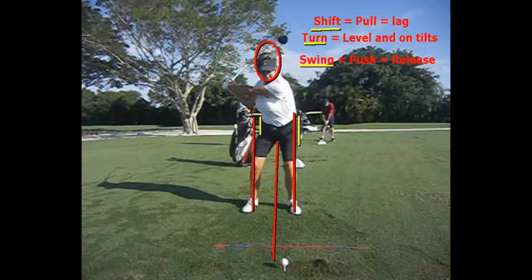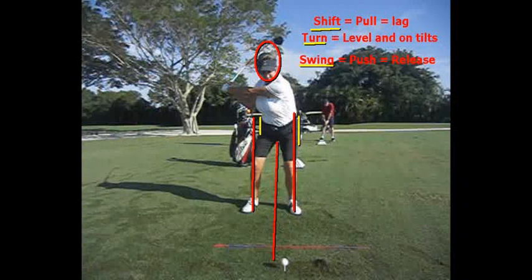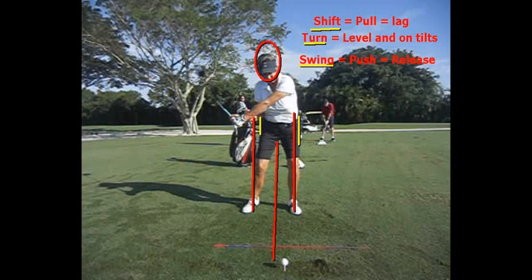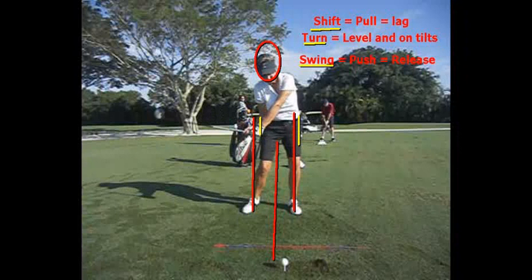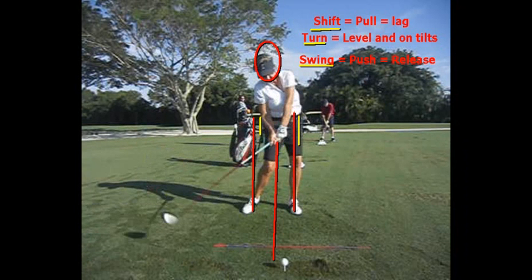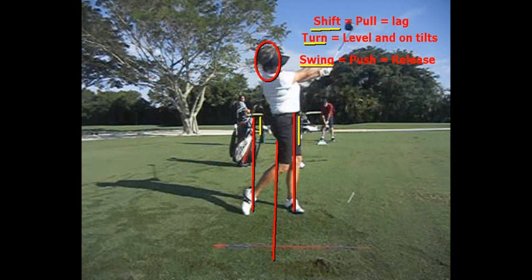As she's doing that, she's pulling — both hands are in a pulling motion, and that creates the lag in her swing. That keeps that angle between her left arm and the shaft of the club. Now the body's going to start to rotate, and notice she's still pulling as she's rotating. She has not started to use her hands and wrists yet — she's still waiting with her hands and wrists. Turn just means on your tilts, level and on your tilts. Now here she is coming into the ball. Now it's time to use the hands and wrists and swing — watch your right arm and hands straighten and rotate as she goes through.